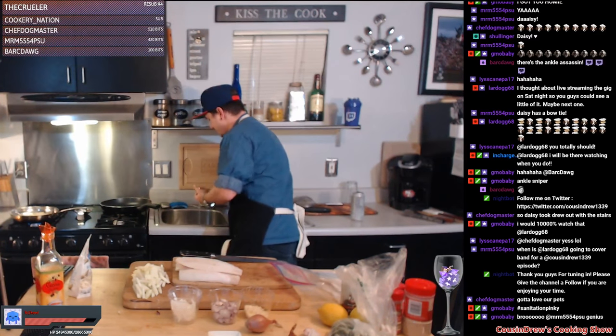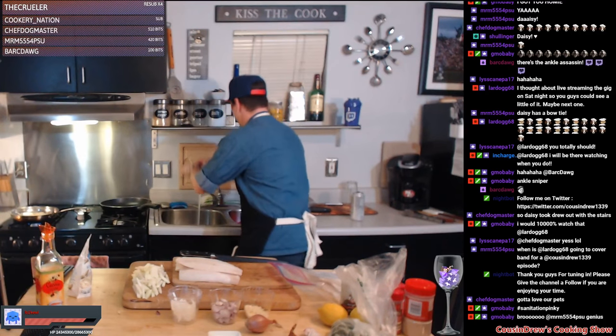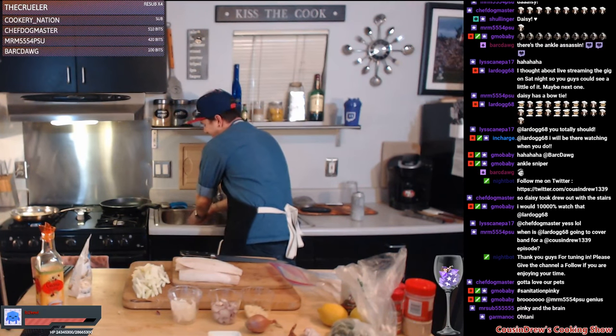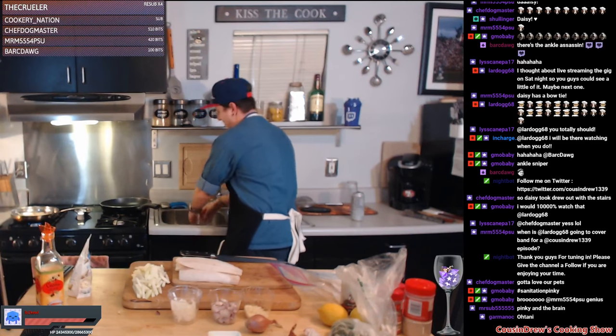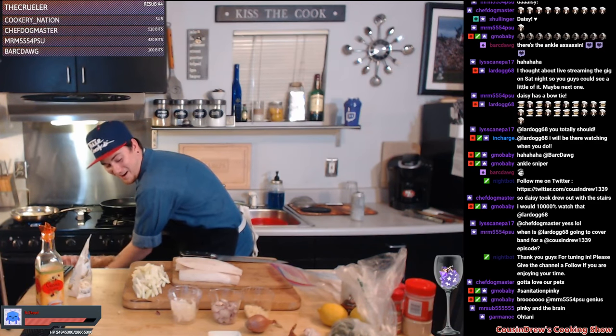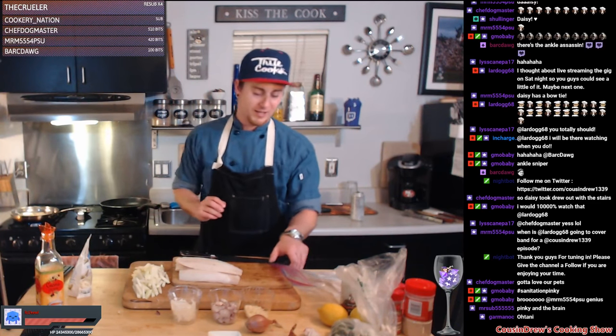Wash the hands again — raw fish. If it's sushi grade you can touch it raw, no problem. But when you're working with cuts like cod that you don't normally get sushi grade, keep washing them hands. Hey Ryan! How are you doing? Are you at work tonight? What's going on? When is Lair Dog going to cover band for a Cousin Drew episode? Next time we go out to Colorado. MRM's got this thing in mind — I like it, I like it a lot.